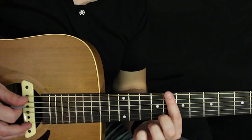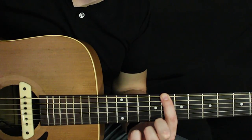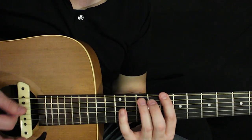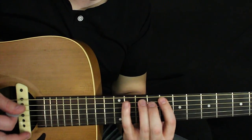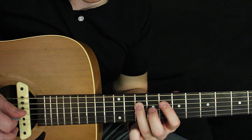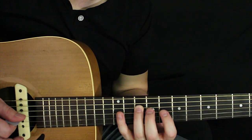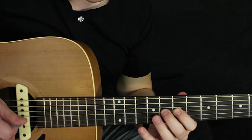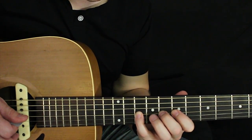I was using the C minor pentatonic. Index finger starts on the 8th fret of the low E, ring finger 10th fret, pinky 11th fret. Repeat that on the next string. Then index finger 8th fret, ring finger 10th fret. Then slide down a position: index finger 7th fret, middle finger 8th fret, pinky 10th fret. That gives you that shape across those strings.